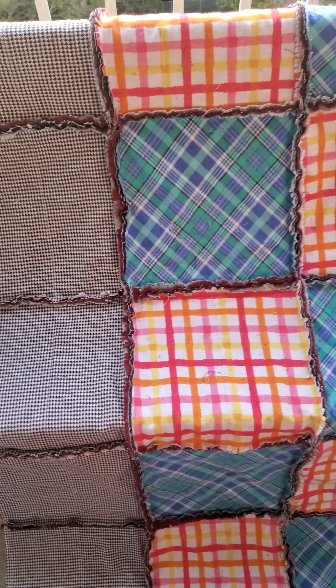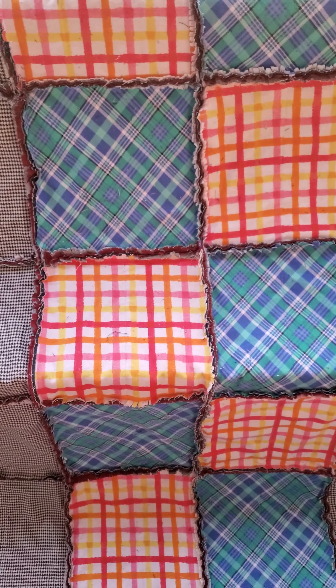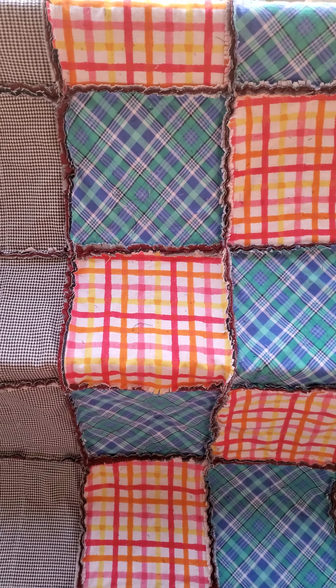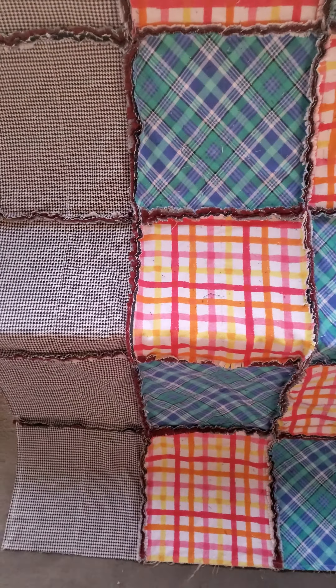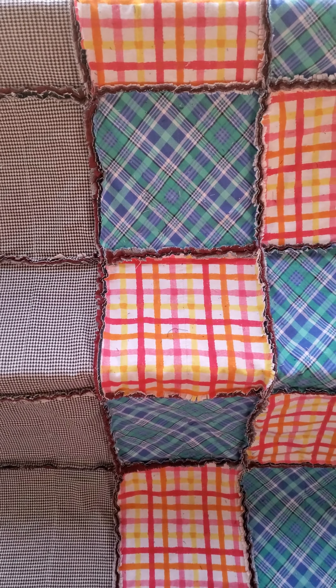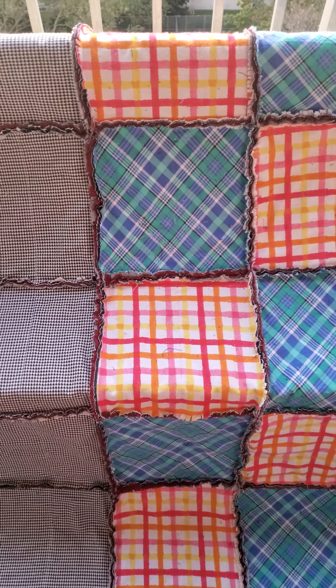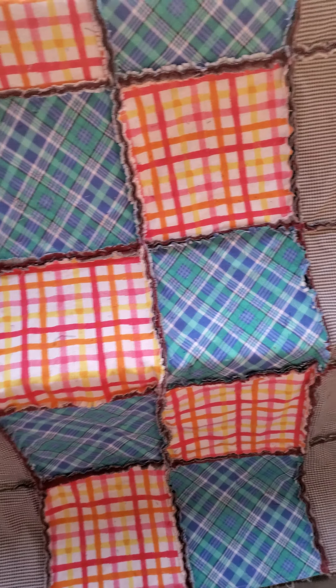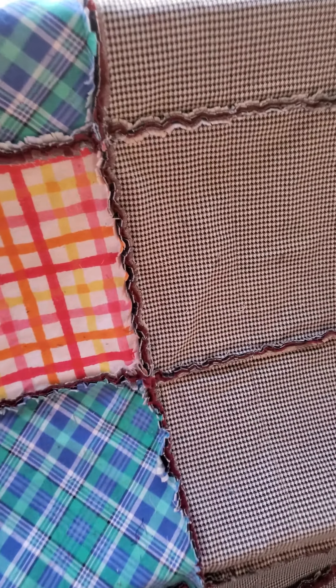I call it my October Fall Quilt because when you think of fall you think of plaid, flannel, denim, boots — you know what I'm saying. This has a nice feel to it, especially on a Sunday evening like it is here where I'm at. It's a little chilly; you can curl up on the couch and watch a movie with it. Isn't it beautiful? Let me give you a closer look.